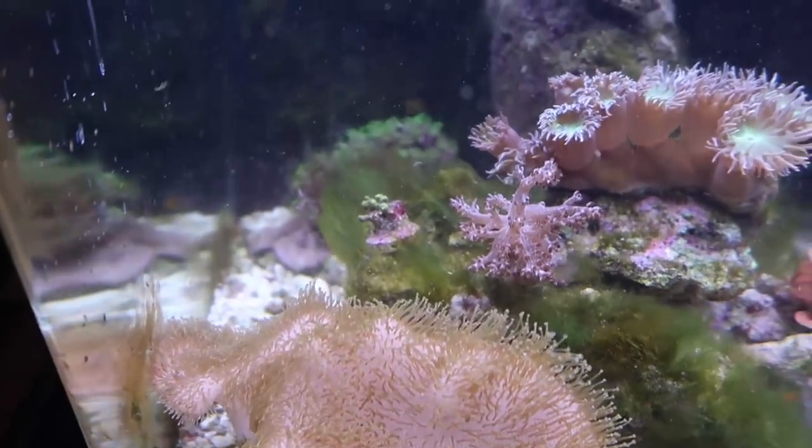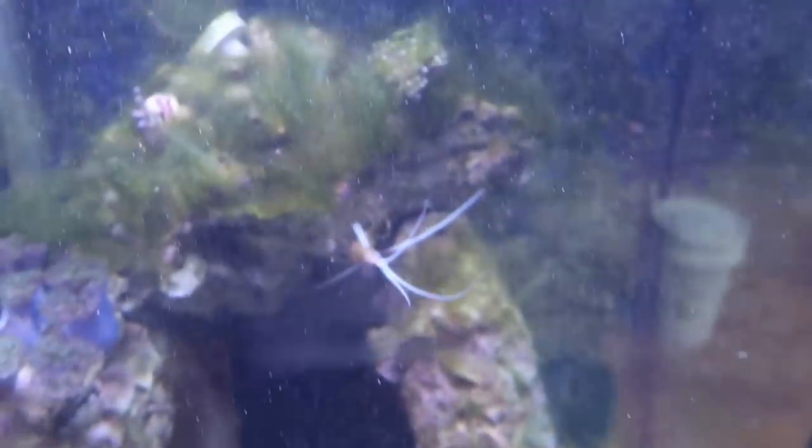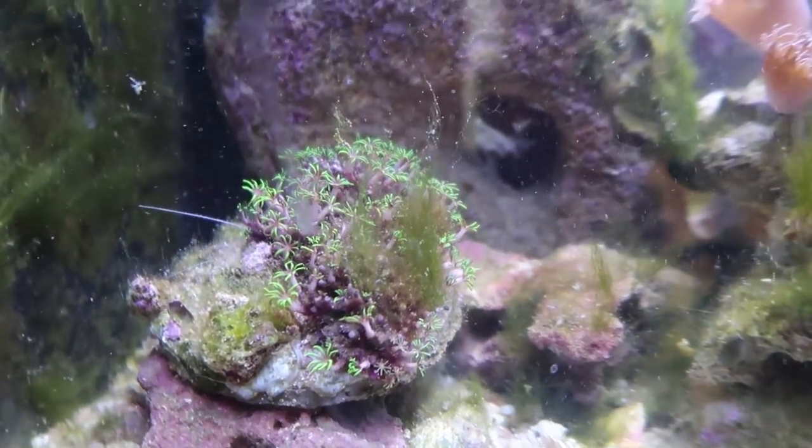I have a whole bunch of coral in there. There are three of them on top, and there's one right here.